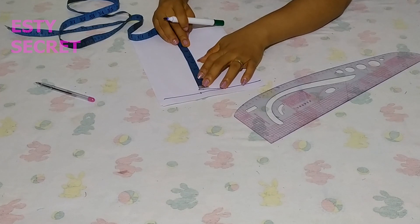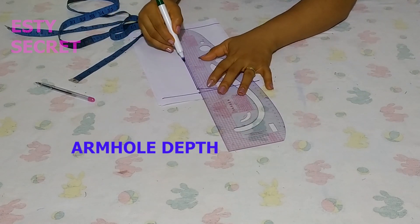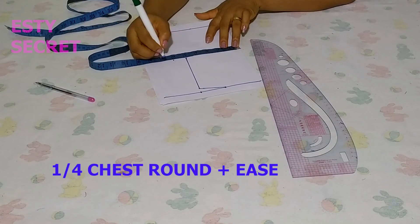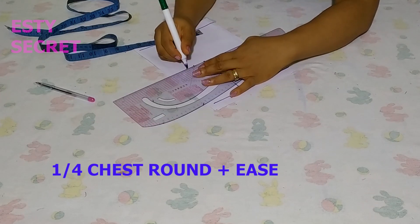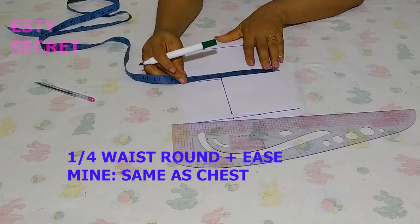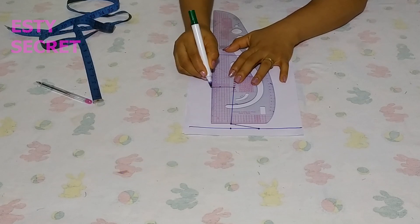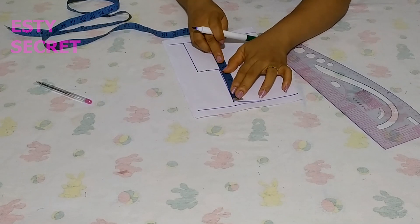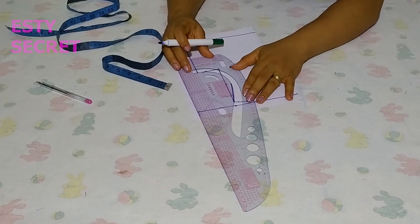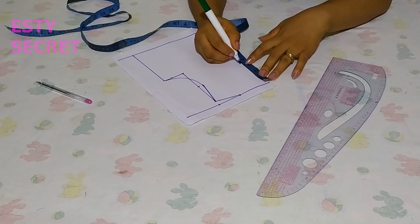Then I'm going ahead to mark the shoulder slope, and from the shoulder slope I am marking the armhole depth. From the armhole depth I am going to put quarter of the round chest measurement plus ease. Then on the end of the bodice I am going to put quarter of the waist measurement — I'm using the same measurement I have on the chest on the waistline. Do well to put quarter of the round waist measurement plus ease. At this point I'm just connecting the armhole. Please note that this bodice is a sleeveless one.